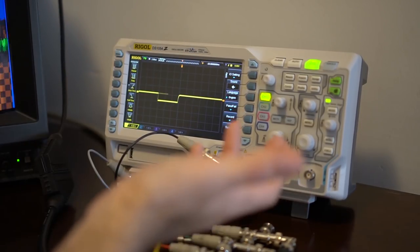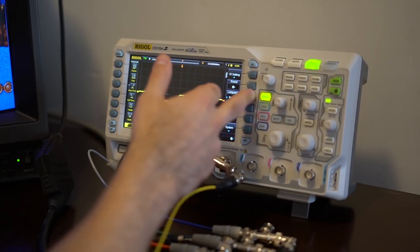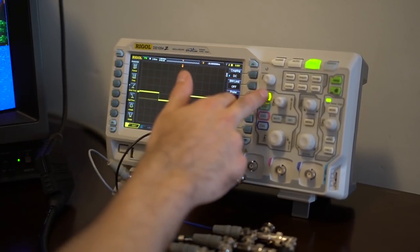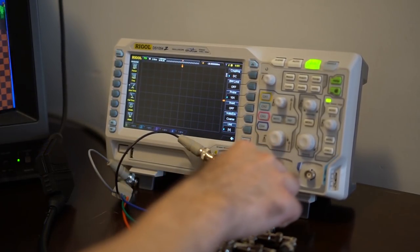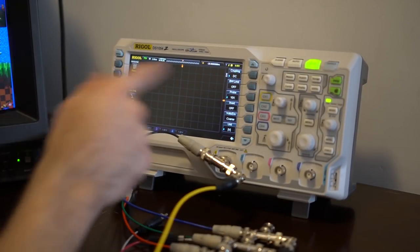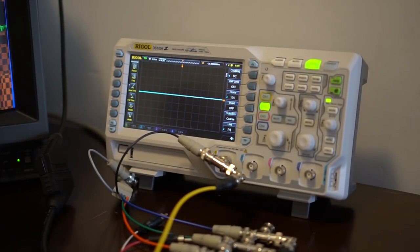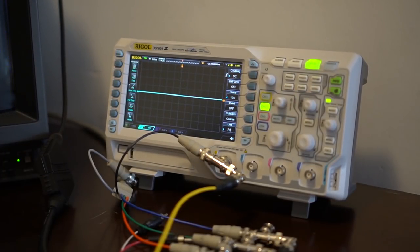First you've got to set up the channel that you want to read. So right now channel one, two, three, four — it's not reading anyone because you have them disabled. The green light means I want to read channel two and it'll show channel two. Nothing's connected, it's zero. So once you've selected the channel and can see something on the screen, what's the next step?